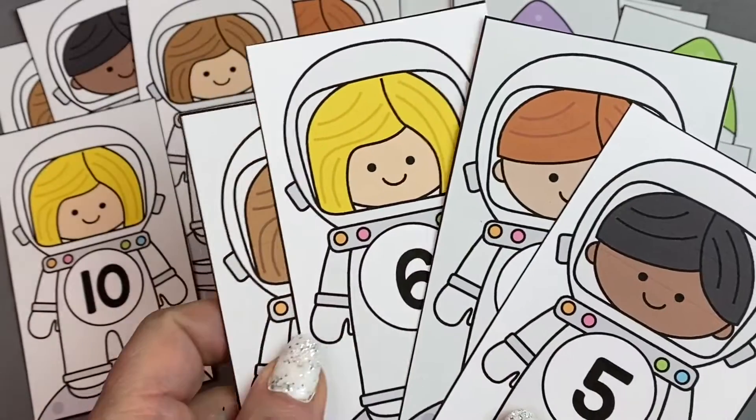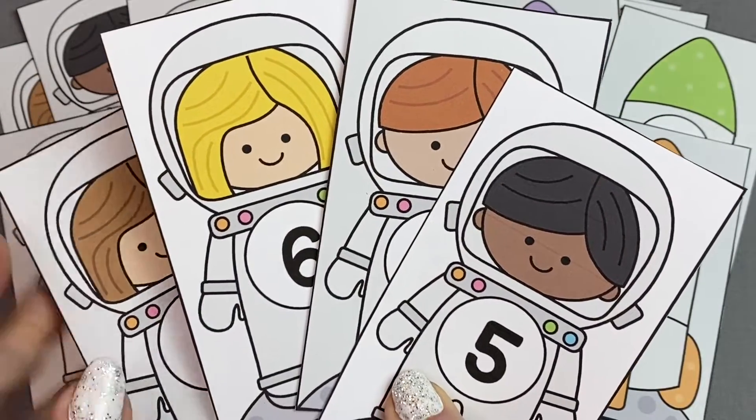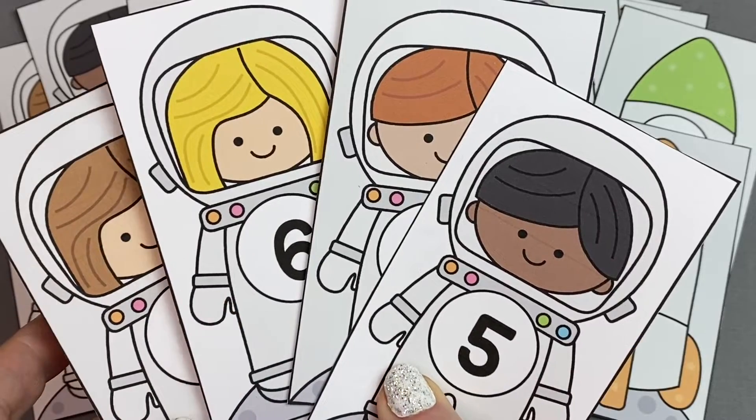You can match the astronauts to the spaceship, or the spaceships to the spaceships, or the astronauts to the astronauts. It's your choice how you want to set this up for your early learning environment.